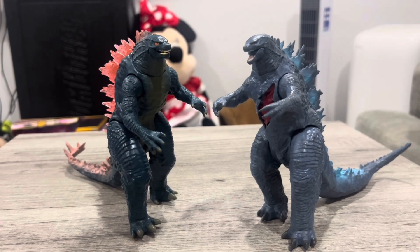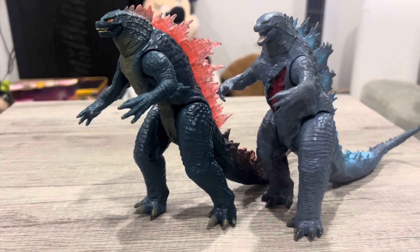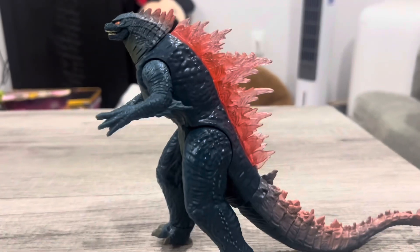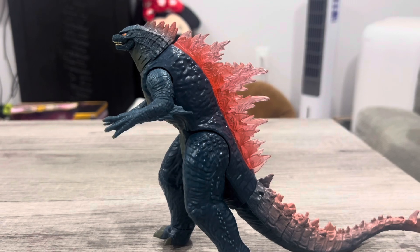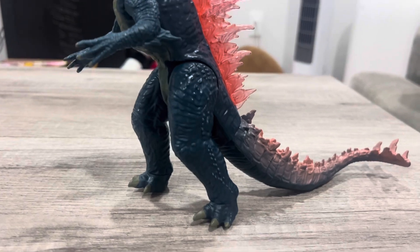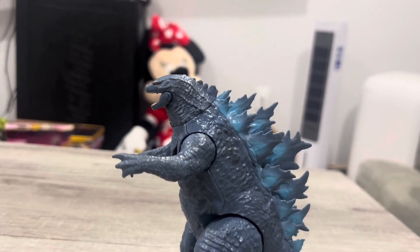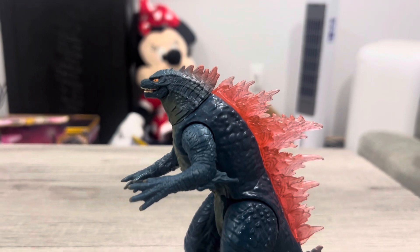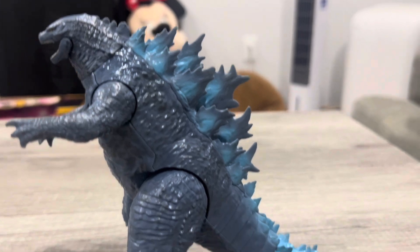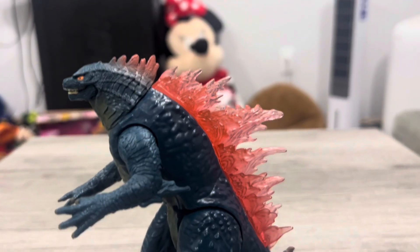Now let's compare these two directly. Godzilla changed quite a bit — there's a lot of difference. The old version used to be a bit fattish; the Evolved version is slimmer. His legs were a bit thick before, but the Evolved legs are slimmer. His head is a bit smaller, though the Evolved figure is a bit taller overall. The dorsal plates also changed — the 2021 has the 1954-style dorsal plates, and here are the Evolved dorsal plates.